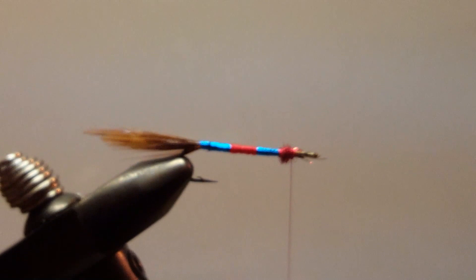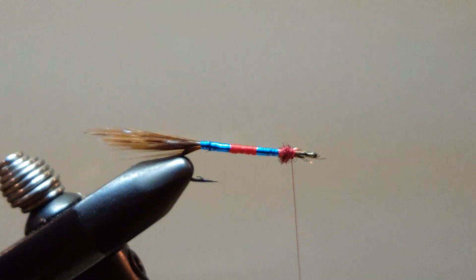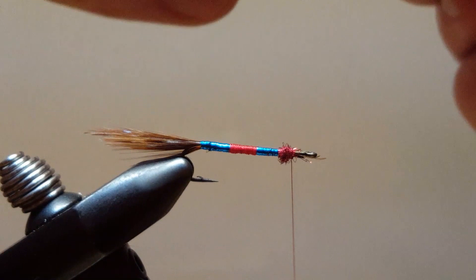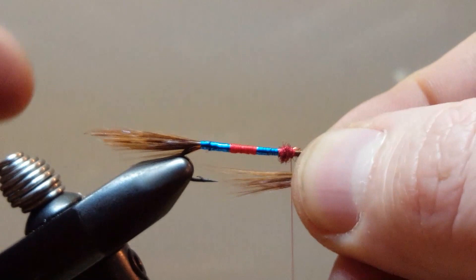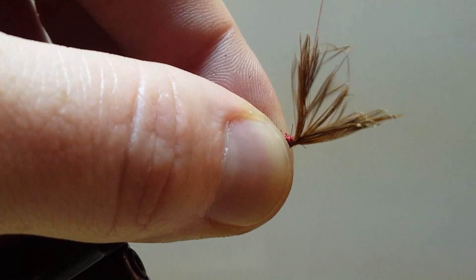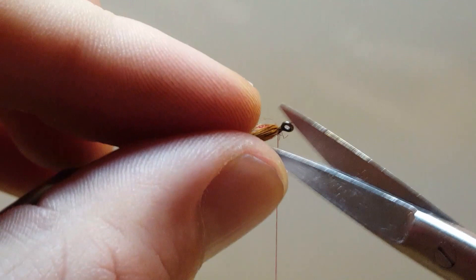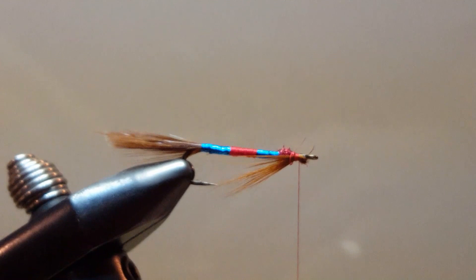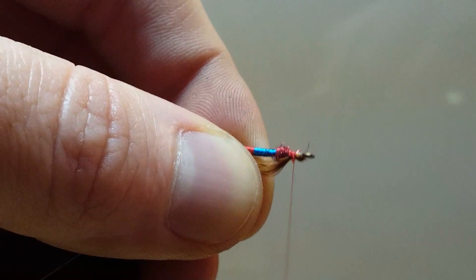Now for the beard — those hackle fibers that we trimmed off earlier, this is where they are going to get used. Line up the tips and strip. I am going to do it to both sides and get a few more — I want this beard to be nice and thick. Line that up with the tip of the hook on the bottom side, a couple of tight locking wraps, and trim off the extra. That will do it right there.